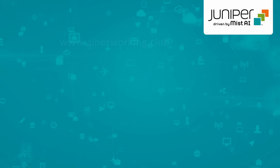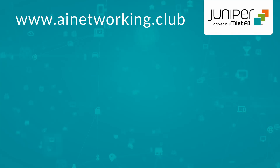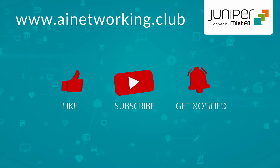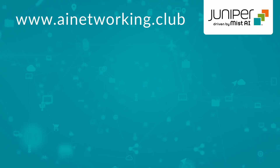So that's it, and there you have it. For more information, check out the library at ainetworking.club. Please click like and subscribe to stay up to date with all the latest content. Thank you for watching.